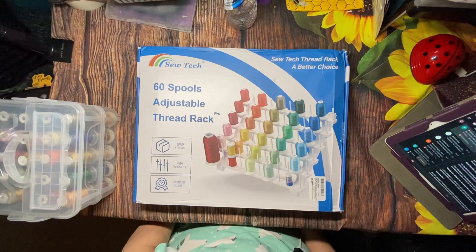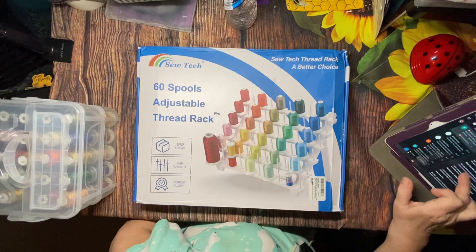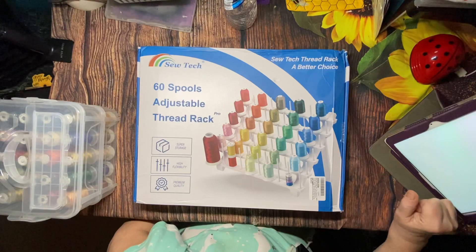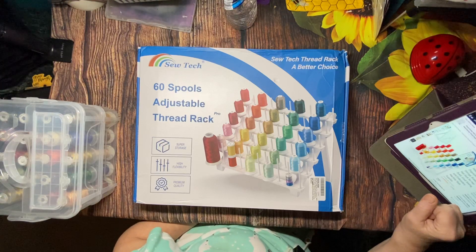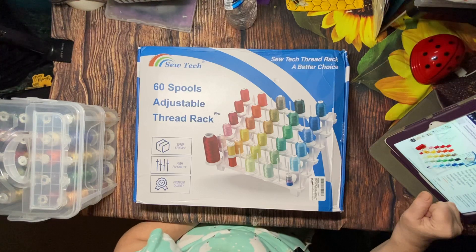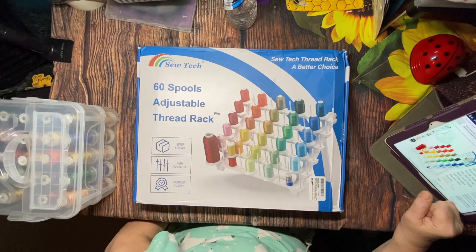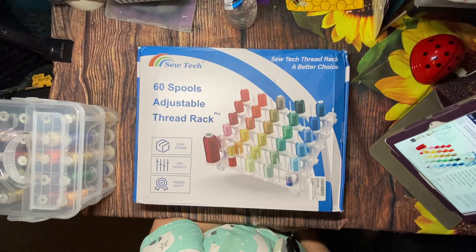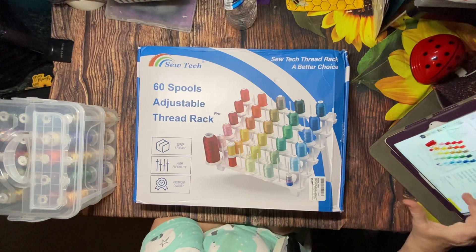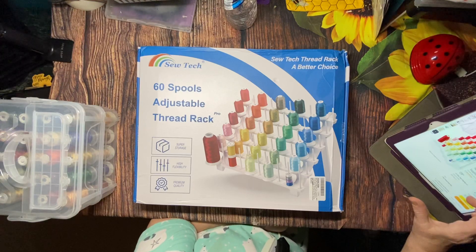So the Sew Tech Thread Rack Pro came through Amazon. It's called the Sew Tech Thread Rack Pro — a two-pack, 60-spool thread stand holder and spool organizer for thread storage, braiding hair rack, and great sewing and embroidery machine tool supplies. This retails on Amazon for $29.98, and if you're an Amazon Prime shopper you'll get fast, free shipping.